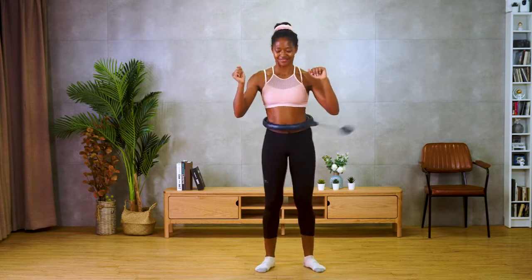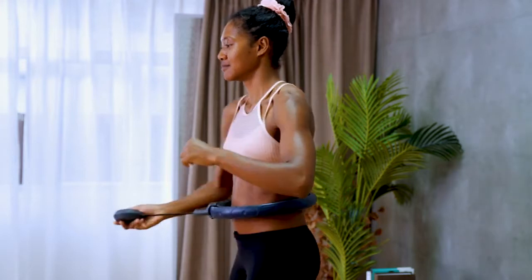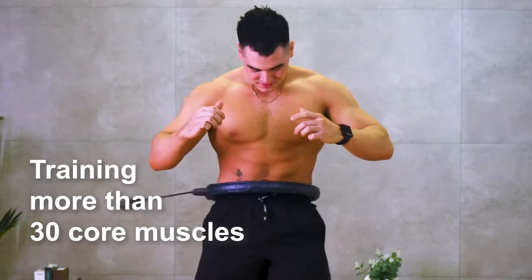While the hoop is stationary, what moves is the weight component. As you swing your waist like using a traditional hula hoop, the weight moves along the track, allowing you to train more than 30 core muscles at ease.